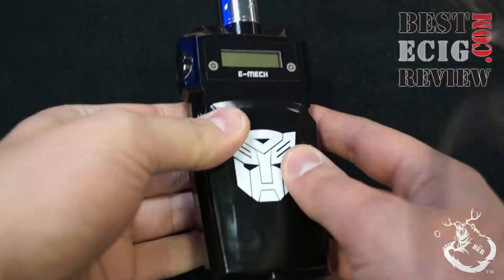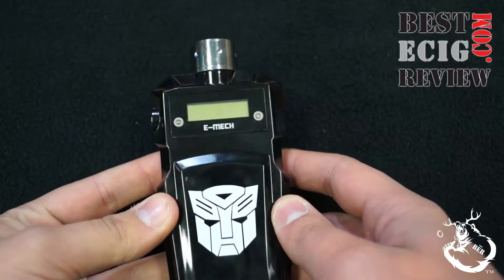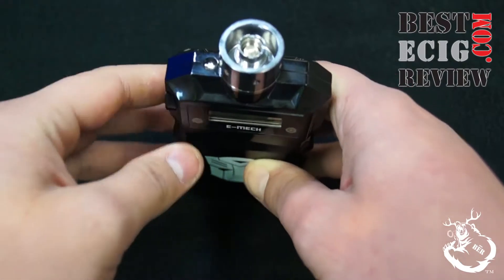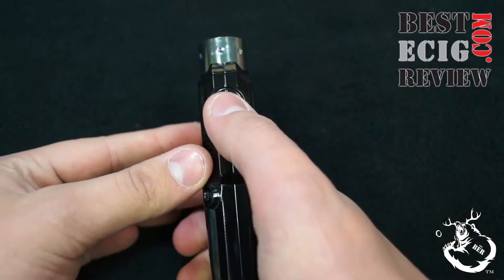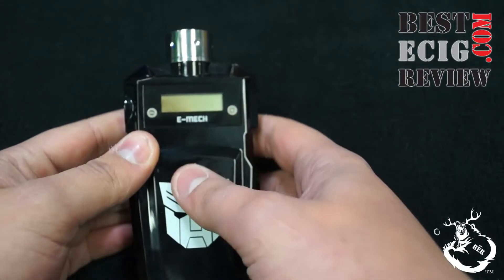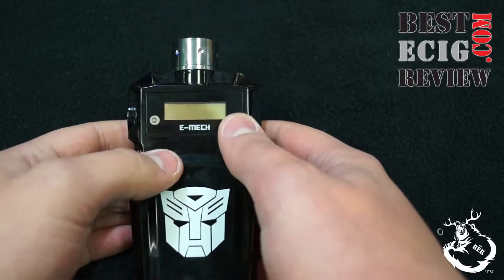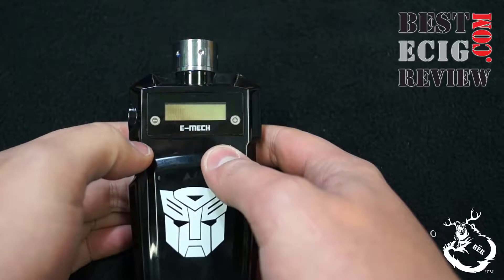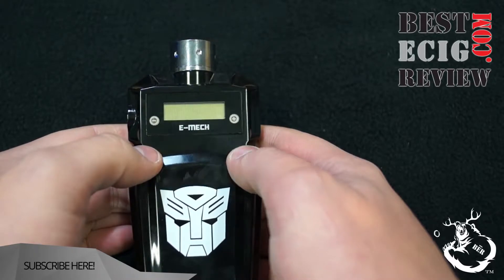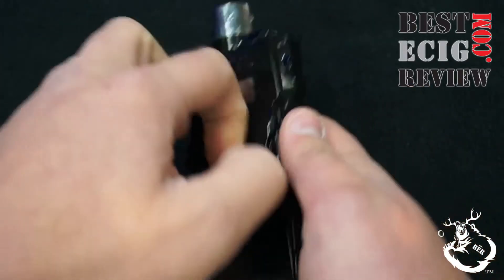Here we have it up close. It is stainless steel. The dimensions are 129.2 by 60.2 by 25.7 millimeters. It does have a 510 connection with Ego threading, so you can put basically any tank or RDA you want on this device. There is one firing button and a button to select menu options, plus two touchpads — a plus and a minus — to cycle through the menu or adjust wattage and voltage. You can also click them at the same time to lock the touchpad. This accommodates dual 18650 batteries.